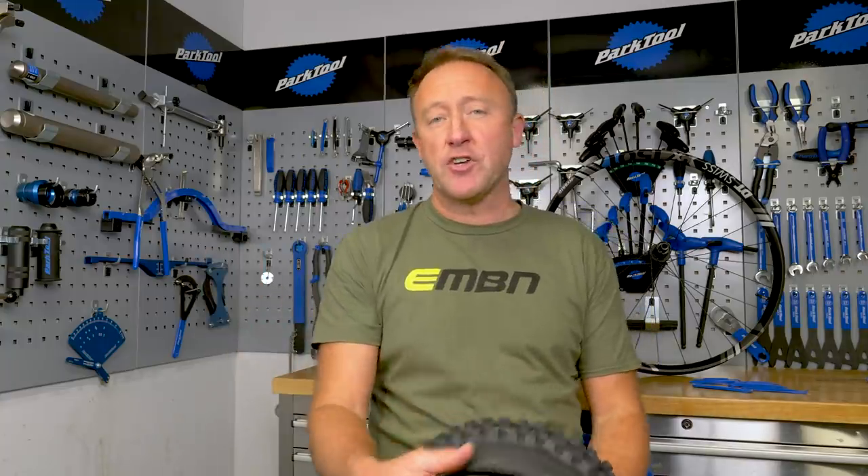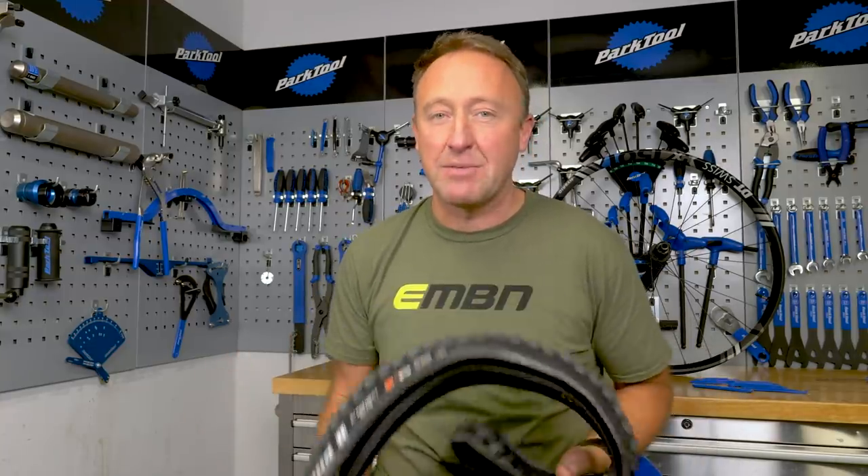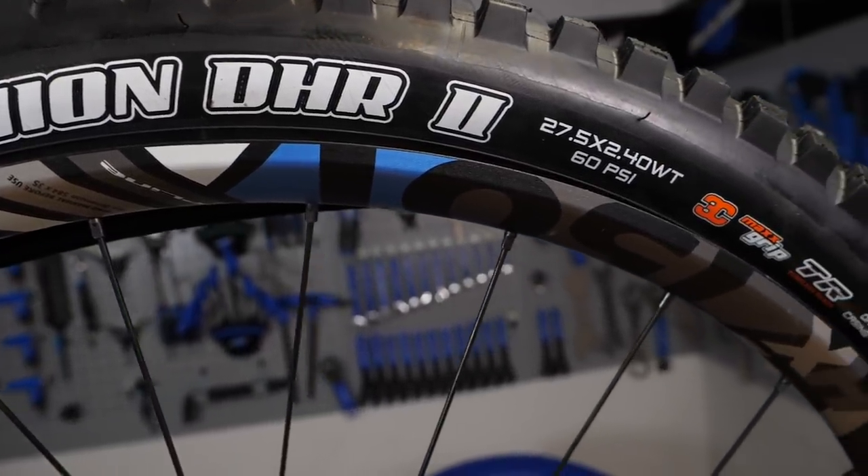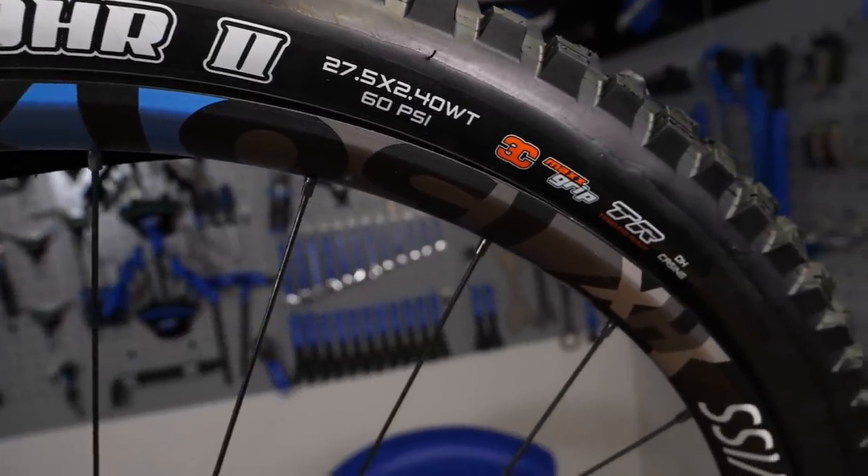How to deal with a particularly difficult tire. Before I start, I want to point out that sometimes new tires have been stored with a kink in them, which might affect how the tire mounts. You might also be storing tires in a really cold environment — I believe hotter, more pliable tires are far easier to mount than those that are cold. Today we're going to focus on downhill tires because they tend to be heavier casing, probably from one kilo up to 1.5 kilos. Sometimes they're folding and sometimes they are wire bead. This particular one is a folding one, nice and warm because it's super hot in this studio.